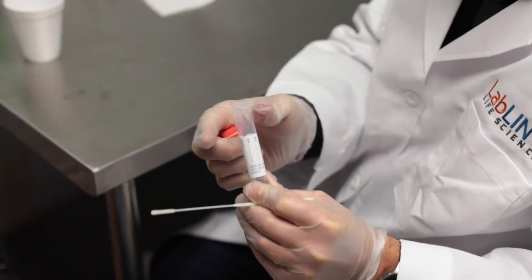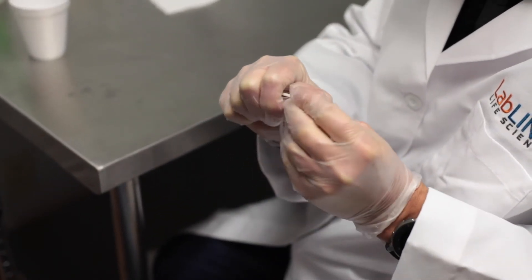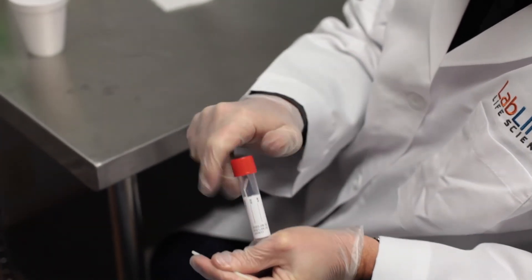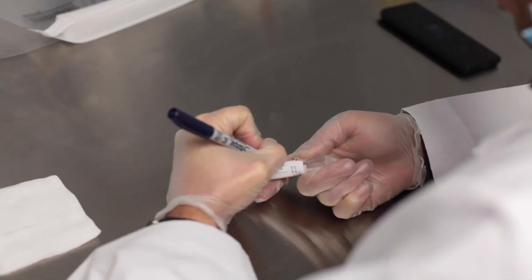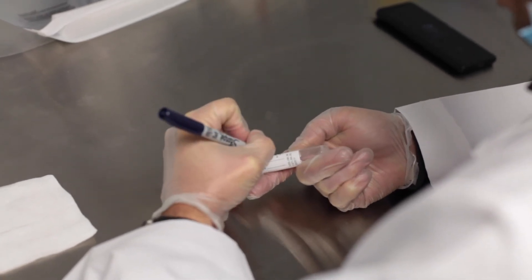Slowly and carefully remove the swab from the patient's mouth and dip the swab tip into a tube containing your viral transport media. Discard the tail of the swab and seal the cap tightly. Label the tube with the patient's name, date of birth, and collection time and date.